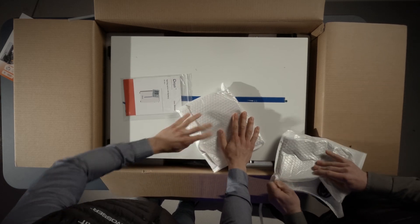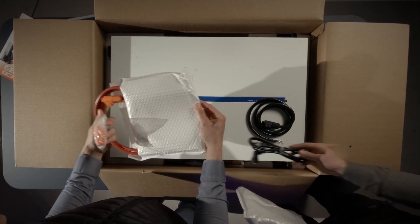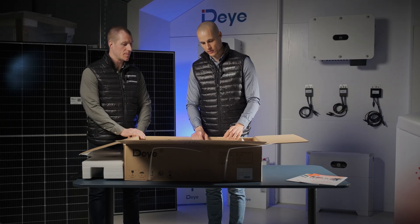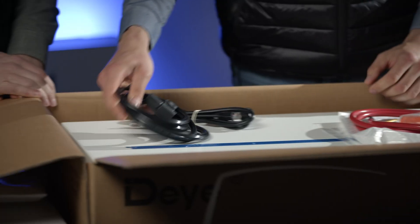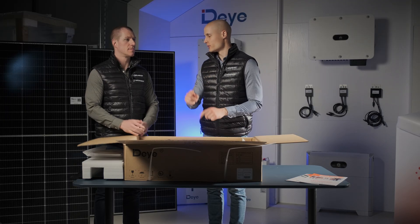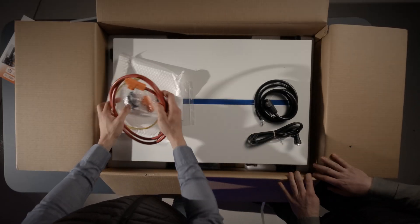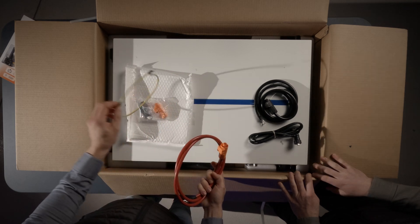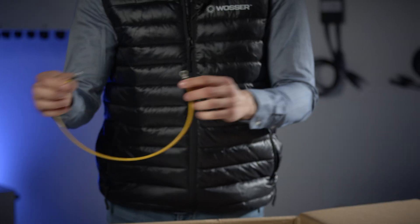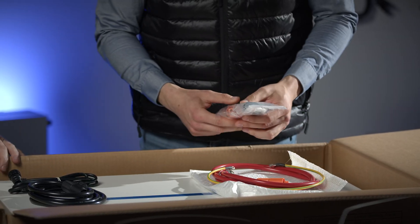Many people ask what factory cables it comes with and what additional cables you need to buy. Typically it's an all-in-one box, but sometimes you might need to consider extra accessories. What we see here includes the factory DC negative, which is 2 meters long, used to connect the components between the inverter and the battery. There's also a communication cable, a positive DC cable, and a grounding cable. The grounding cable is not for connecting the inverter and the battery — it's for connecting batteries to each other, which is why it's shorter. You also get spare connectors in case something happens to the factory ones, so it's good to keep them.